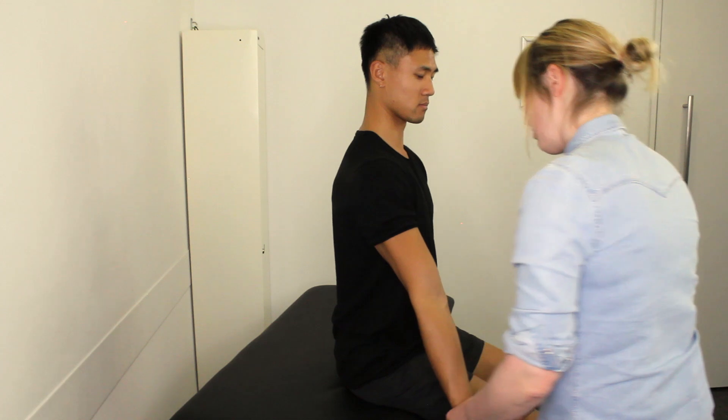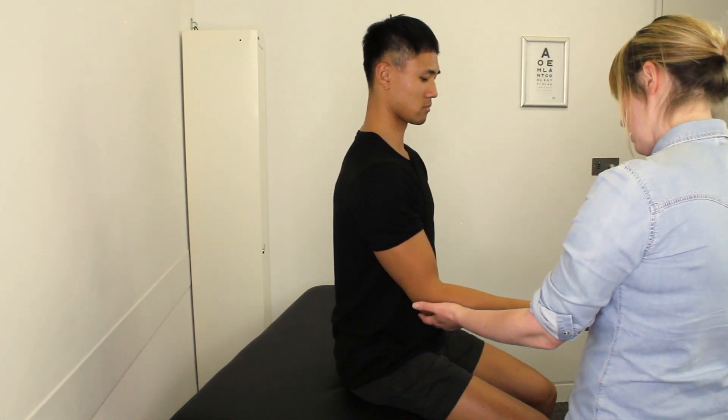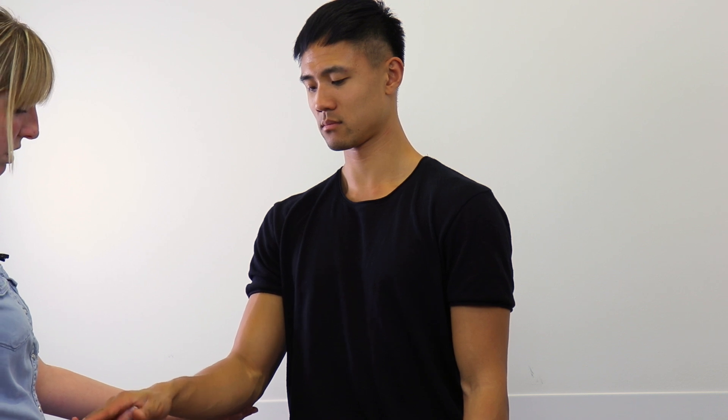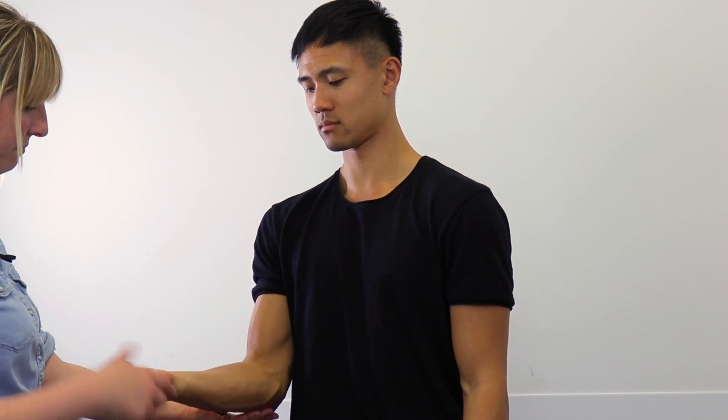And now this time we're just going to have a little look at you turning your hand over — good — and then bringing your palm all the way back up again. How does that feel?